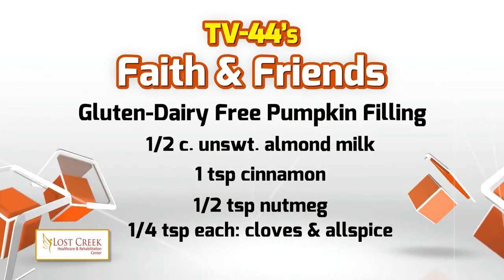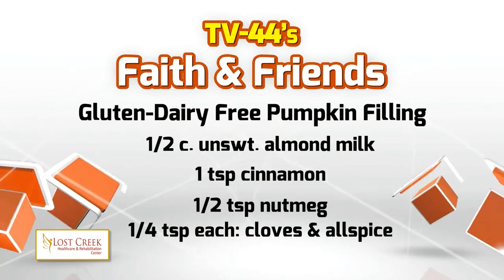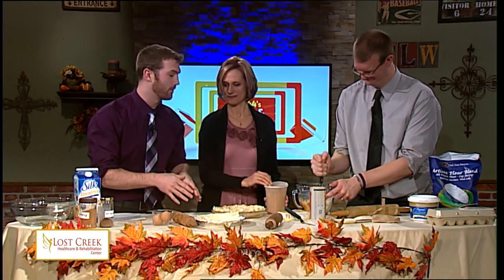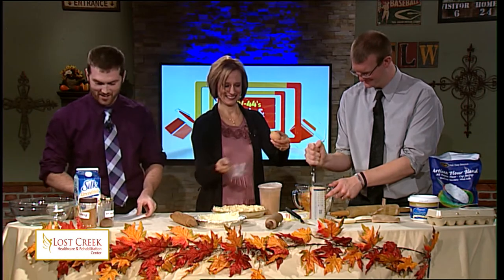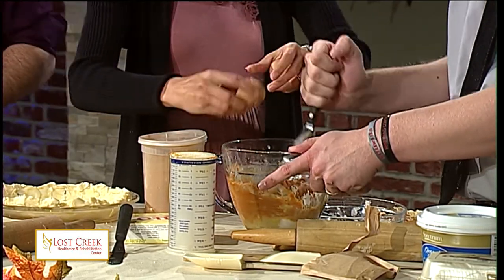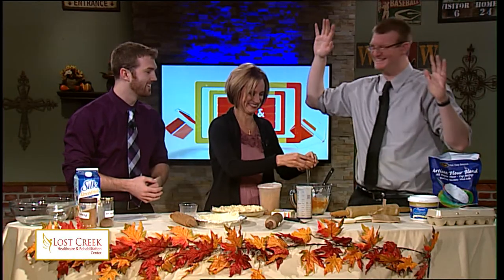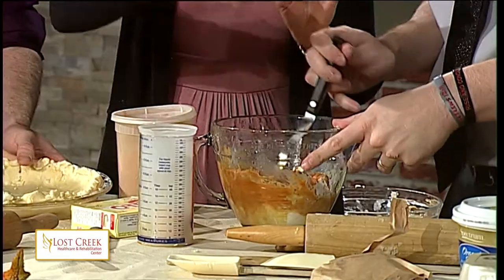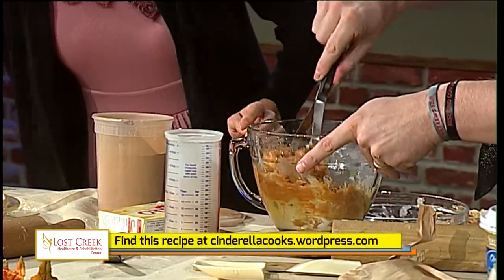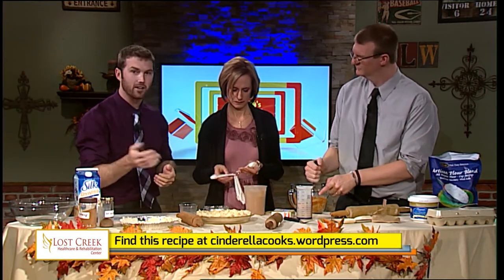We've thrown all of those together in the bowl, and Andy's mixing them. Go ahead and do the eggs. You want to preheat your oven to 350 degrees — that's what this is going to bake at. Whoops — oh my goodness, who put the eggshell in? The little crunch is just a little extra bonus. If you want to see this recipe in its entirety, it is at CinderellaCooks.wordpress.com — that's where this recipe comes from. This will also be on the WTLW website, so you can find a link there as well.